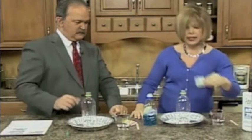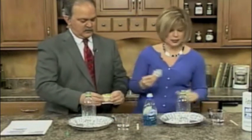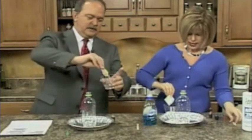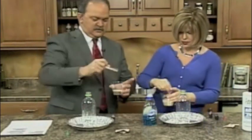We're going to use yeast — it's going to act as our catalyst. A catalyst speeds up the chemical process. So pour it in your warm water here, Tom, and I have a little stick here for you. Just kind of stir that up.